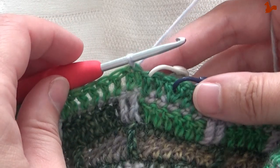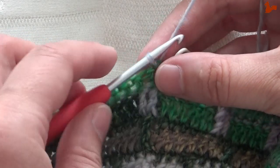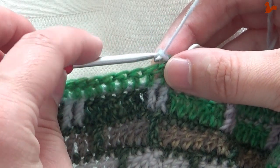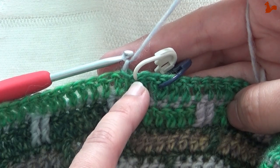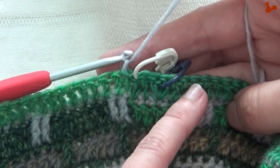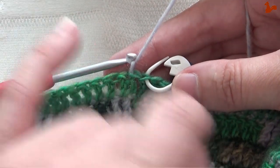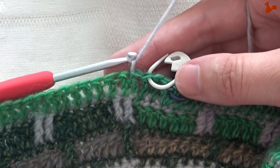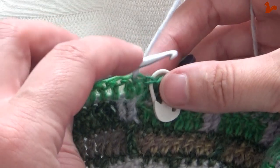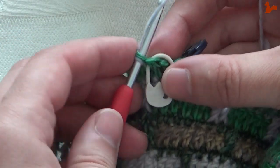Round 45. I have color B on my hook, or E if you have Color Crafter. Chain one — this is not a stitch. We're going to start with six double crochets. The first double crochet is going to be in that last stitch from the previous round, because remember we've turned our work so you've got the right side facing.